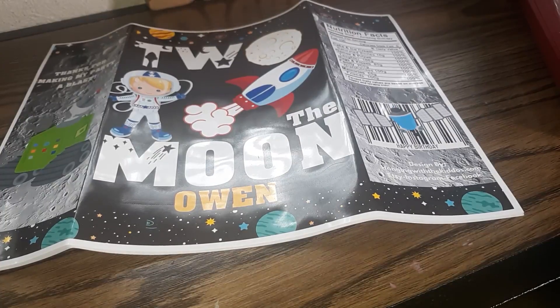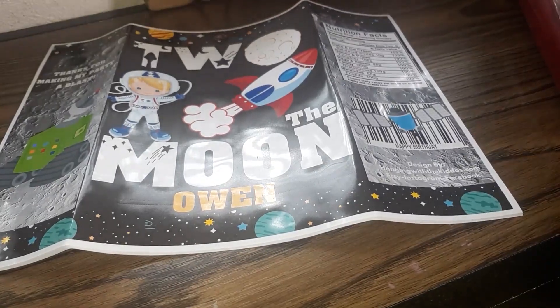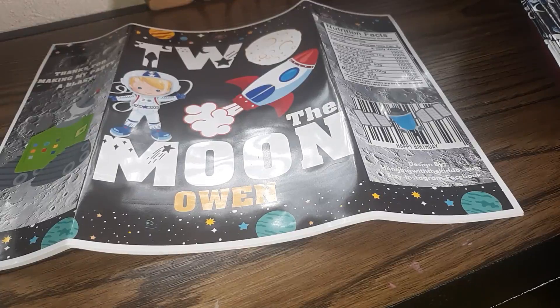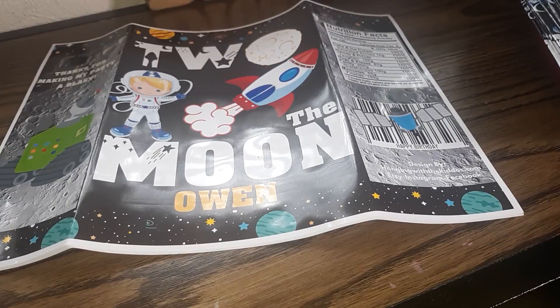I know several of you who watch my videos make your own custom party favors, and you go to my Etsy shop and see that I sell a lot of digital party favors like chip bags, Capri Sun labels, Rice Krispie treats, and I also sell several templates to help you create your own custom and personalized party favors.